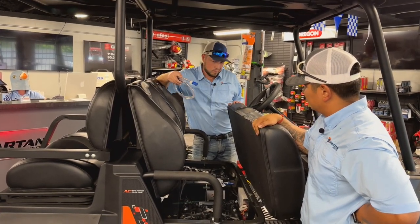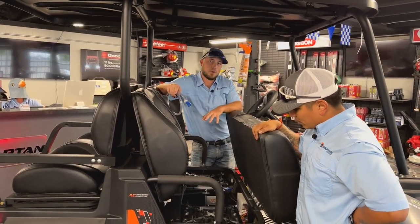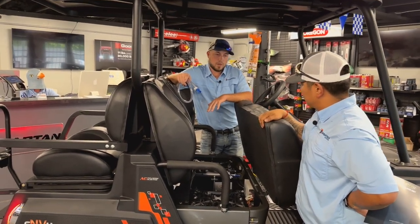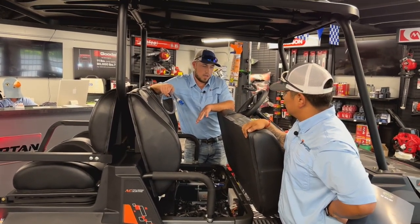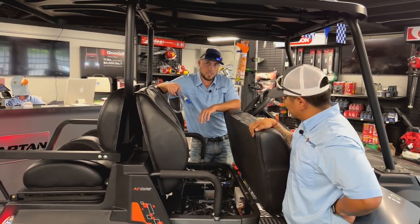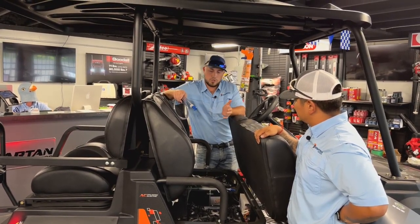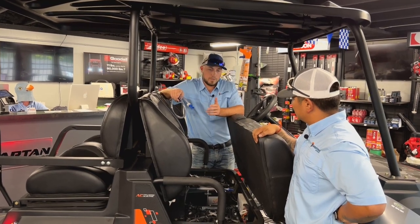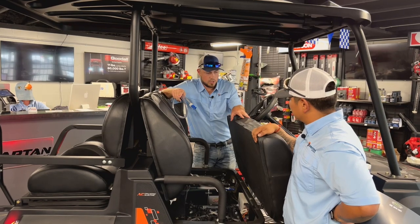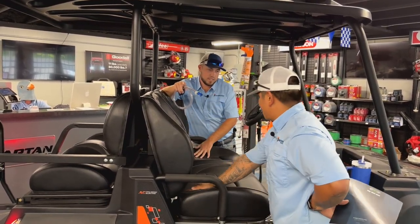This unit has an AC motor versus a DC motor. With that AC motor, you do get regenerative braking, so you do have disc brakes, but your brake pads are going to last a lot longer because of that regenerative braking. When you're going down a long hill, you're actually charging your batteries, making your battery system last that much longer. In the computer system, you can control your regenerative settings.